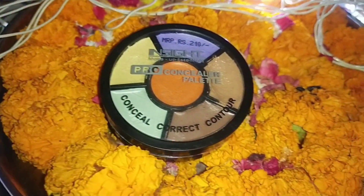Next, I have the same concealer palette, which is a concealer shade that matches a macular skin shade. I will apply the same color correction and again blend it. And after that, I am going to apply the foundation.